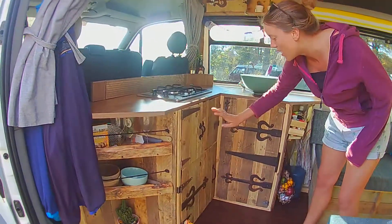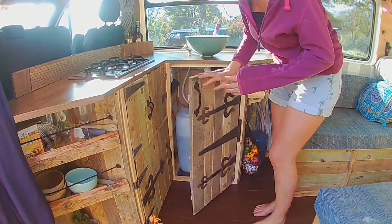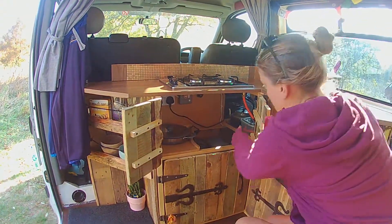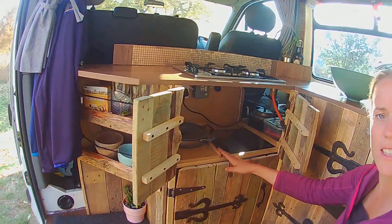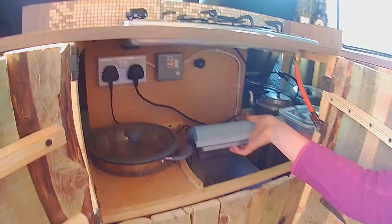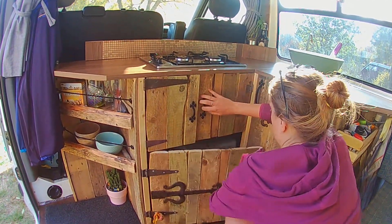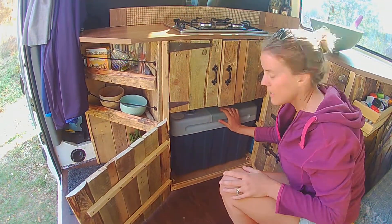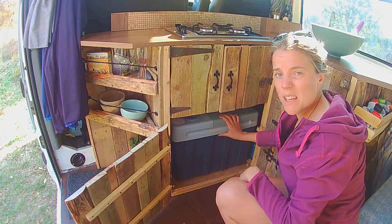In one cupboard we have all our water storage and cleaning equipment, and in the next cupboard there's storage for kitchen things — pots, pans, and cutlery. We've cut a fancy shelf so the fridge fits in nicely. In the bottom cupboard we have proper access to our fridge, which is an electric cool box running on 12 volt and 24 volts, so it works on electric hookup too. It keeps things pretty cold.